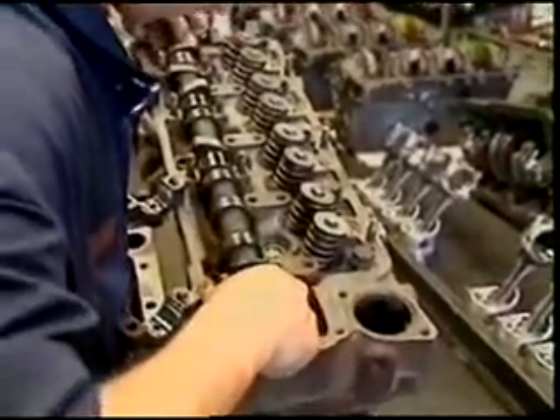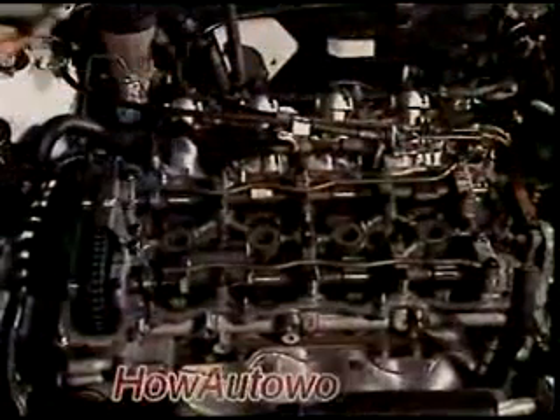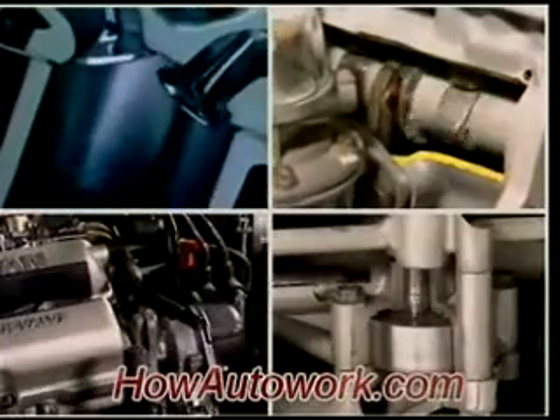Or there can be one or two camshafts mounted in the cylinder head. But in both designs it does much the same job, driving the valves and the distributor, and sometimes the fuel pump and the oil pump.